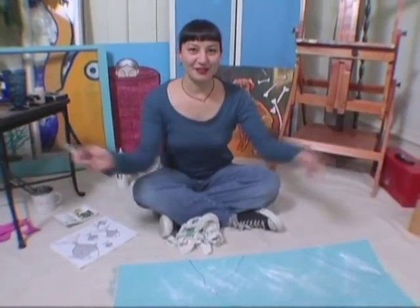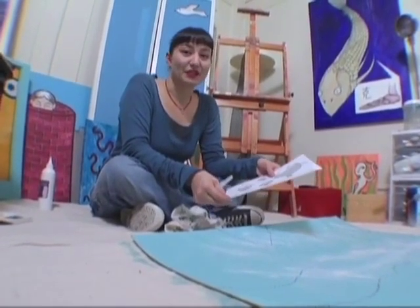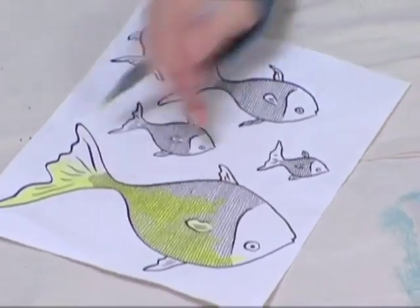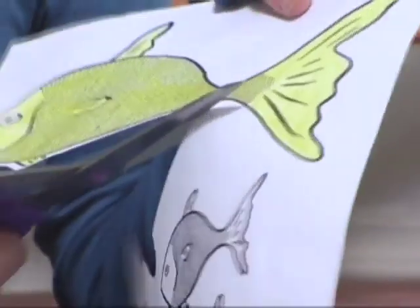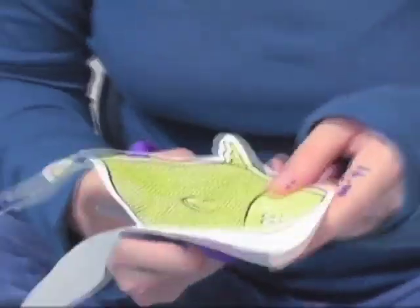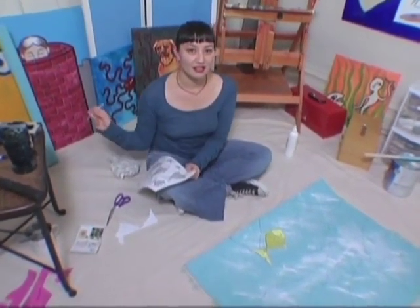Now that all my lines are drawn, I am happy with how it turned out, so I'm going to add some fish to my ocean. These are the fish I drew earlier, and I'm going to color them in, cut them out, and put them in the ocean where they belong. Nice and yellow. Now I'm going to cut it out. I'm cutting around the lines instead of on the lines because I want to keep the thickness of my brushstrokes, or the black parts. Now I'm going to paint a whole school of fish — all colors, sizes, and shapes.